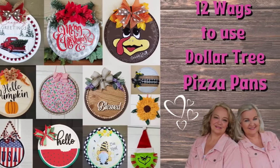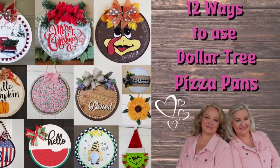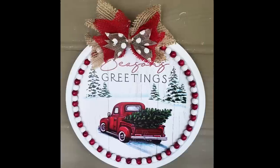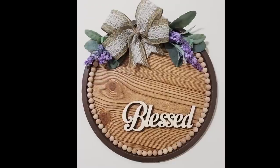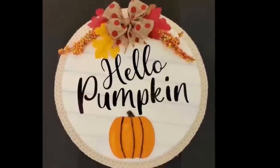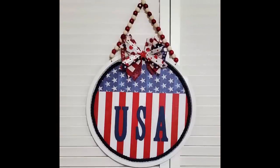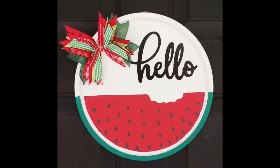Today we are sharing 12 ways to use those Dollar Tree pizza pans, including three new ideas. We hope that you will love having them all together. If you are a returning friend, thank you so much for your support. If you are new here, we'd love it if you'd hit that subscribe button, and stay tuned because we have lots of DIYs coming your way.